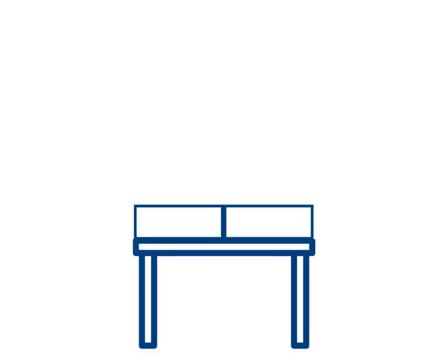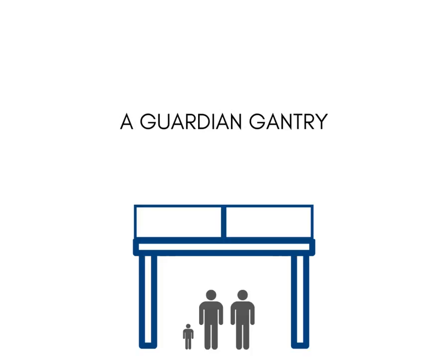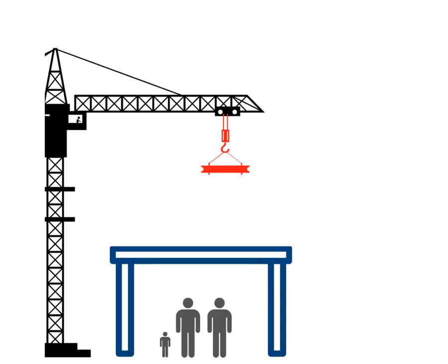Guardian gantries are steel structures consisting of a deck, legs and bayous trays on top to prevent live edges and falls from high. Gantries are used near high-rise construction sites and can save lives by preventing falling objects from hitting people below. Because even something as small as a dropped spanner can kill when coming from high.